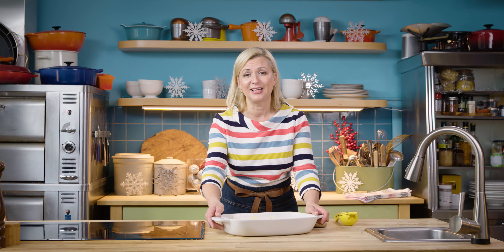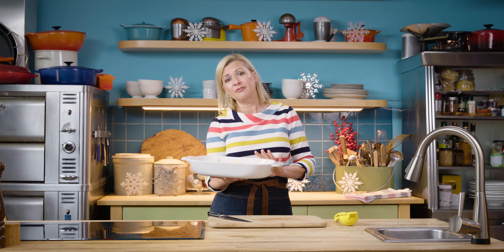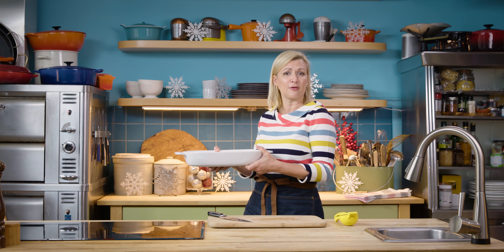Applesauce really is the classic companion to a roasted ham. I've preheated my oven to 375°F and I'll pop this in. It takes about 40 minutes. You don't have to stir the apples as they roast, so you can take care of other things at the same time.